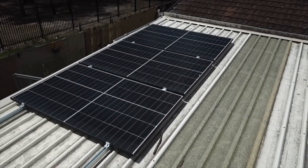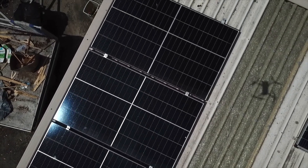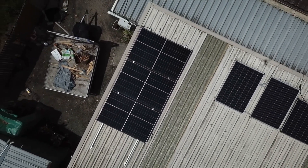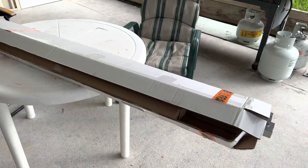G'day YouTube, I just thought I'd do a video on my solar setup that I did in my house. It's totally an off-grid system. This video was shot over the past six months.